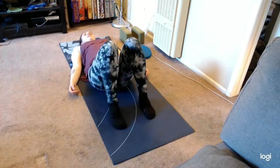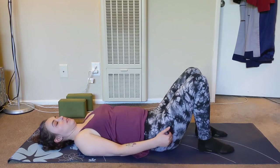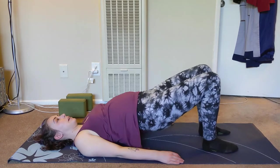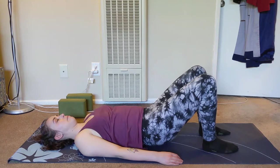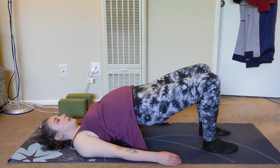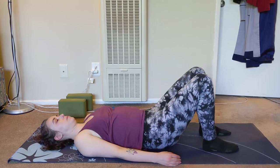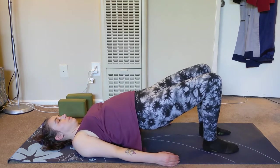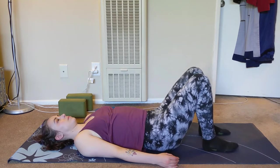Walk the feet so they are about hip socket distance — two to three inches between the feet — ankles and knees lined with hip sockets, hands beside the hips. On an inhale, lift the hips straight up as high as is comfortable. And on an exhale, roll back down one vertebra at a time. Just continue with the breath at your own pace.